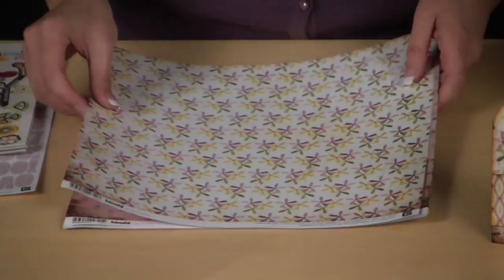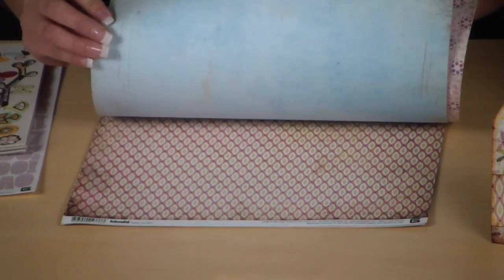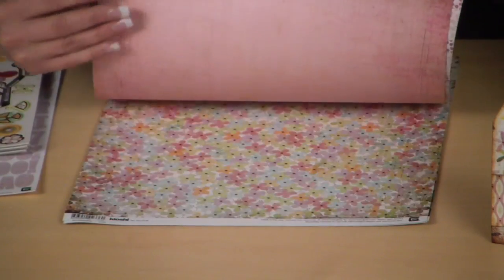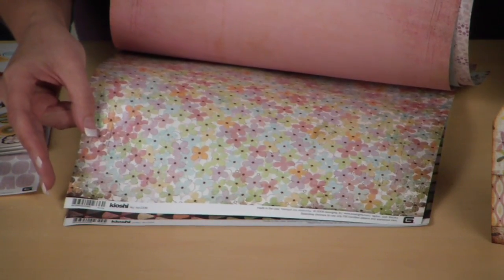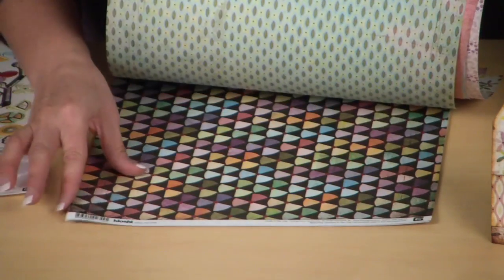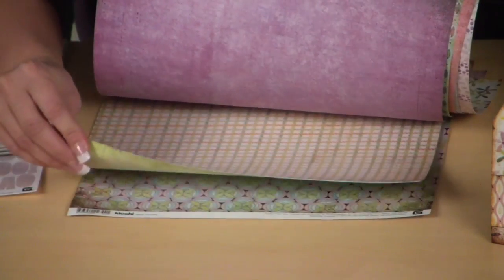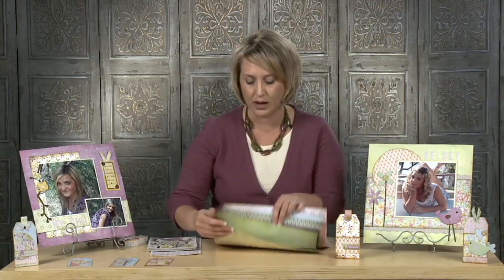Let me show you what products are included with this kit. You will get six sheets of patterned paper. Basic Gray, like I said before, has such a unique talent for coordinating colors and designs together. This one right here is probably one of my favorites — I love all the little fun pastel flowers. They have a way of distressing it just enough that it adds a trendy, updated look. You'll receive all six double-sided sheets, and they're made from really heavy cardstock, so it adds a quality finish to all of your projects.